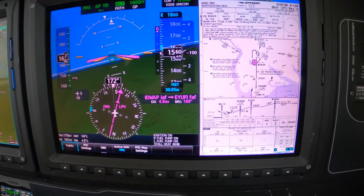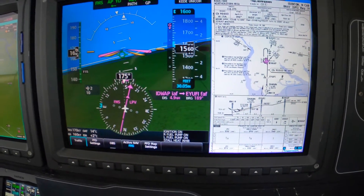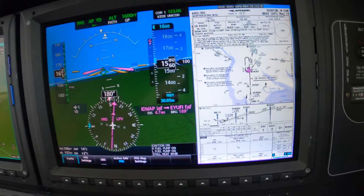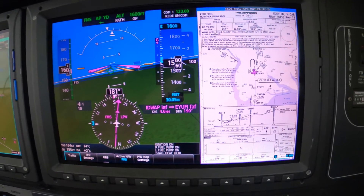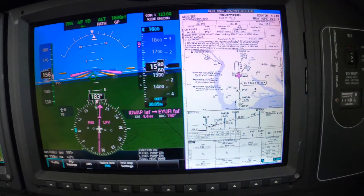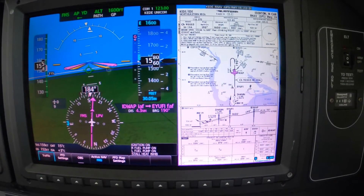All right, so we're down to the 1600 we so desperately wanted. This is the minimum altitude on the approach prior to engaging the glide path. The approach is armed. Activate flip-flop, set ID and arm — we're all done there. The flow is done.